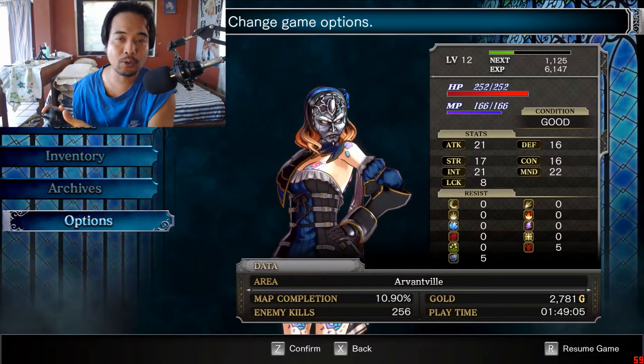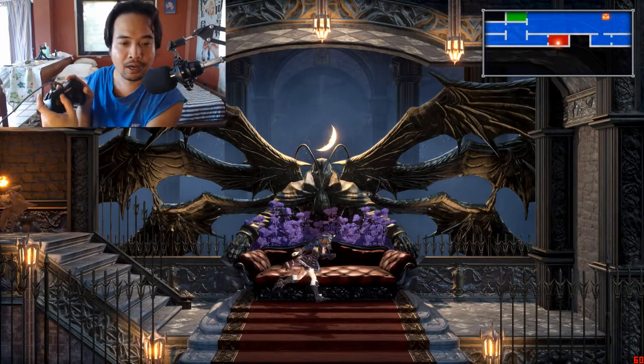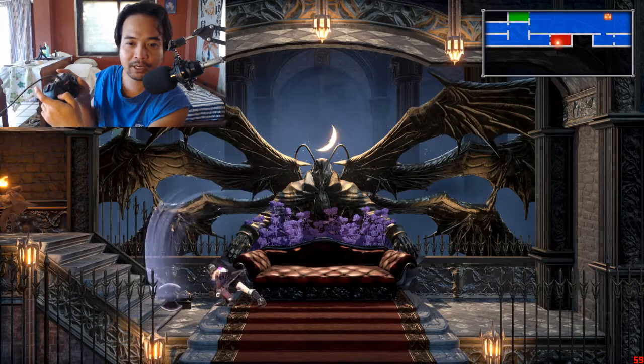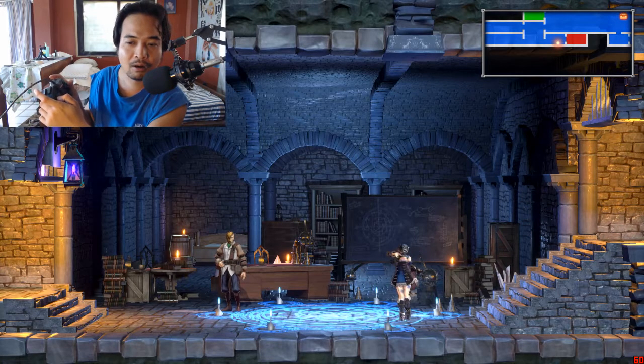So once Joy2Key is already active, we can go back into the game and we can actually move the character. We can jump, we can attack. I basically mapped it as far as I could handle.